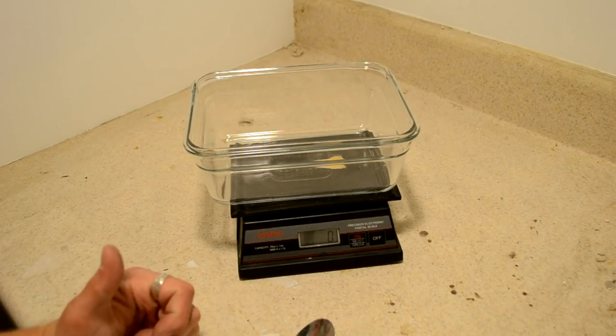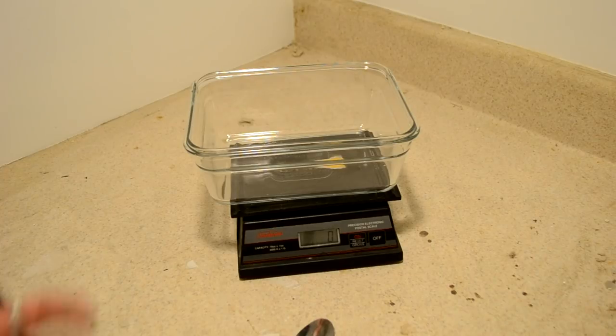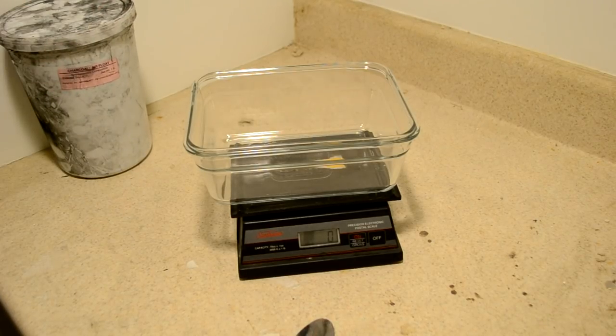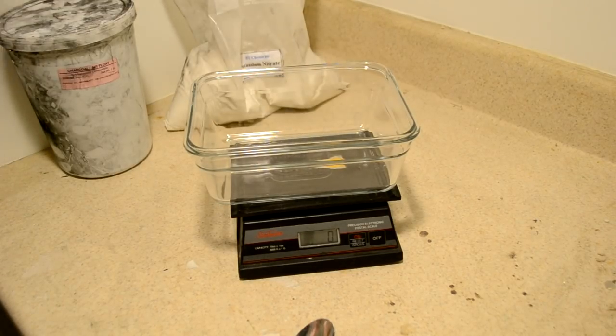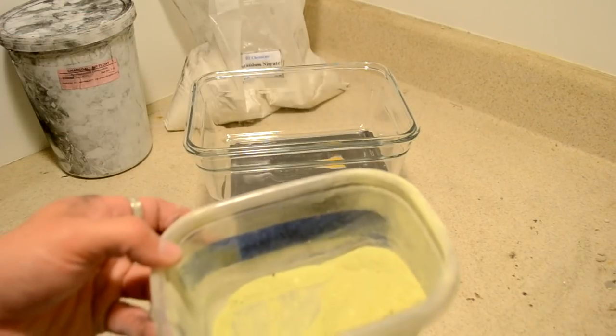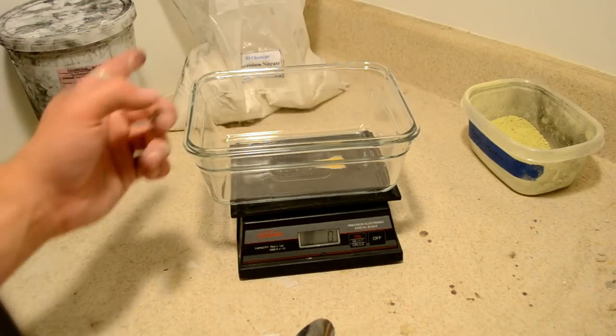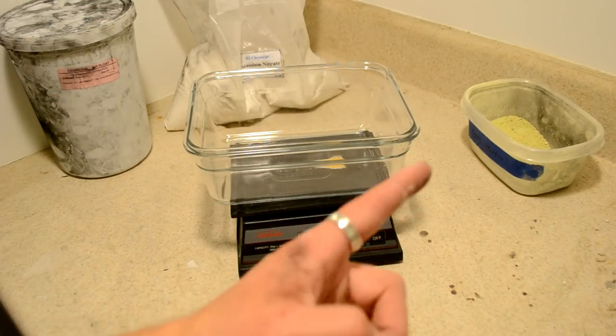Today we're going to be making gunpowder. There are three ingredients that we need to make any flammable mixture or deflagrant: a fuel, which is going to be our airflow charcoal; an oxidizer, which we are going to use reagent grade potassium nitrate; and an ignition promoter, like something that lowers the ignition temperature. I've got some sulfur here that will do a great job of that. The ratio we need to make proper gunpowder is 75% oxidizer, 15% fuel, and 10% ignition promoter.